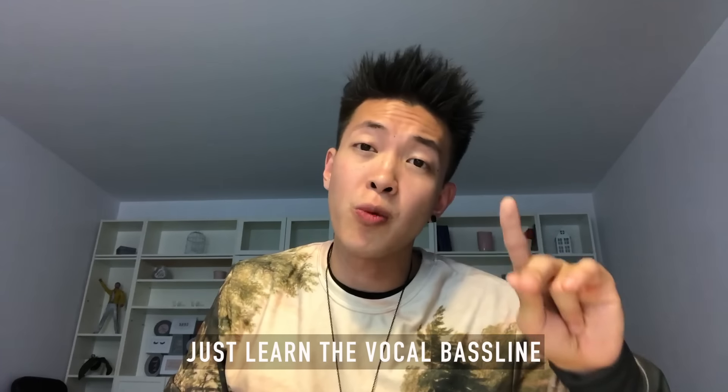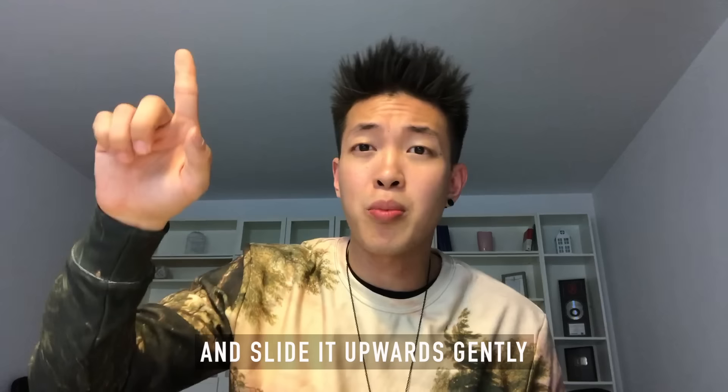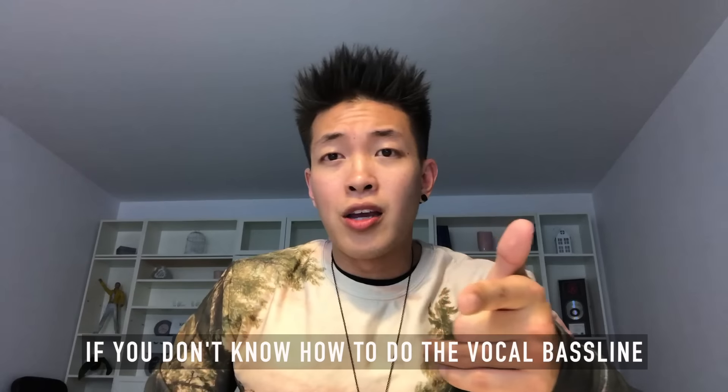Hey everybody, today I'm gonna teach you how to do the robotic voice. It's simple: just learn the vocal bass line and slide it upwards gently.